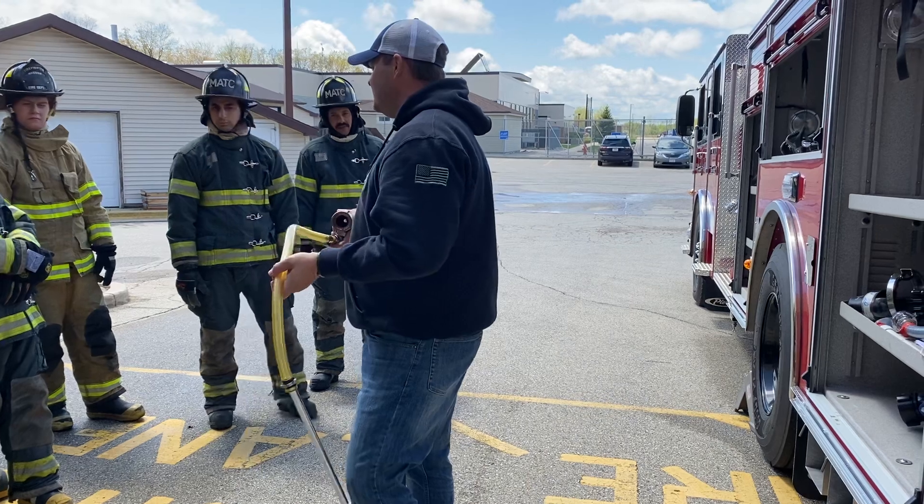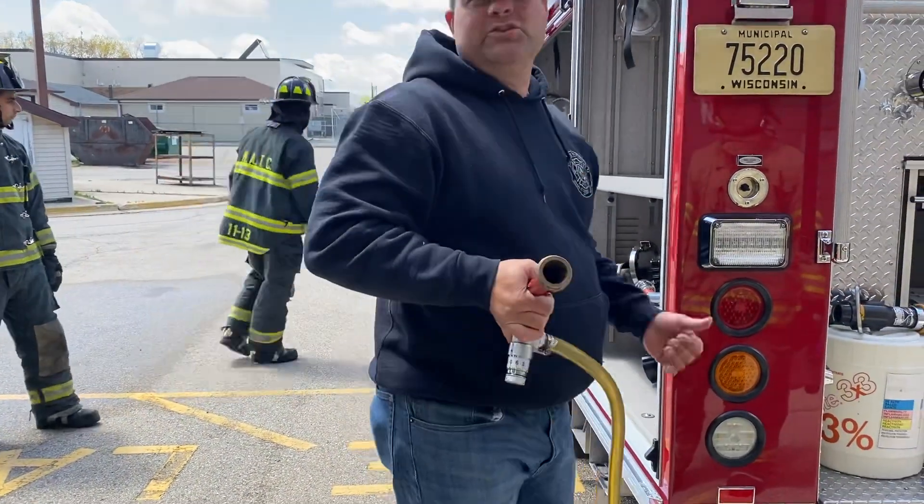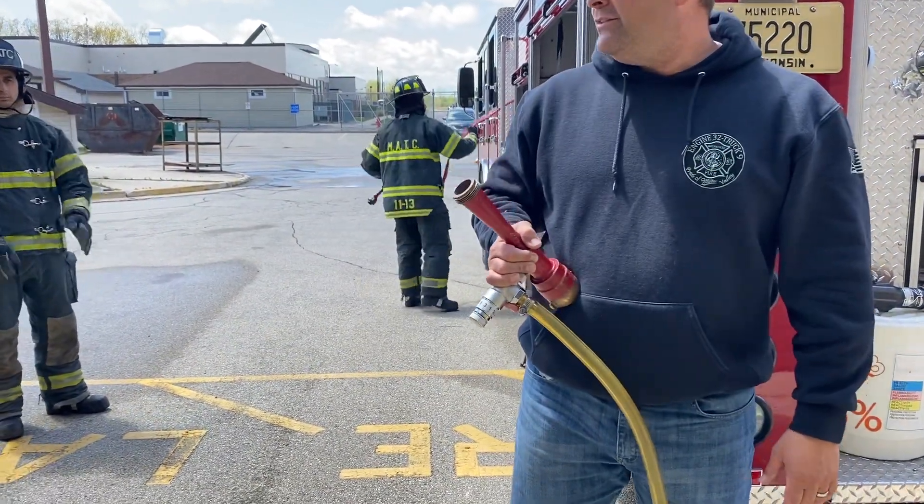Any other questions? No? Excellent. All right, just put that hose back where it was, and then we'll meet you back out there for more instruction on the other techniques.